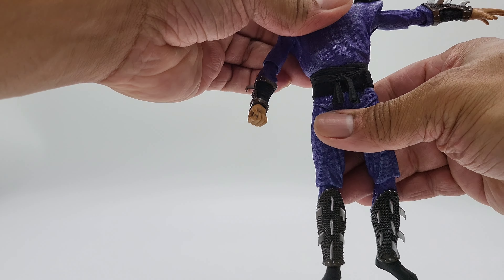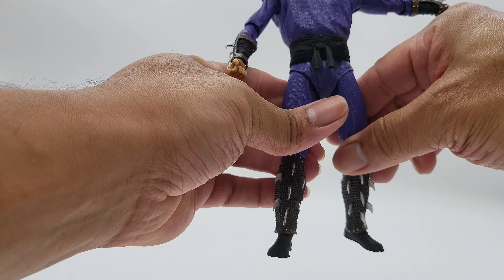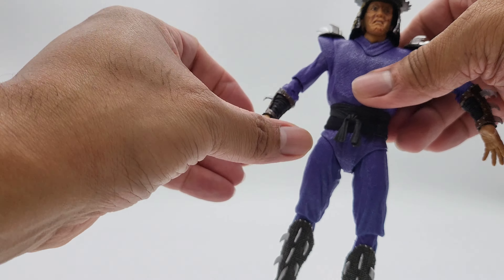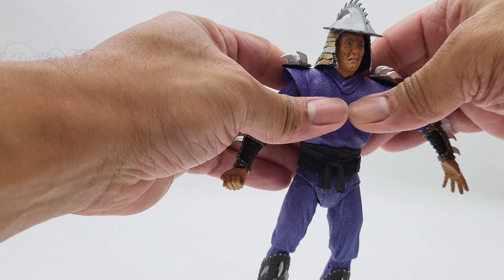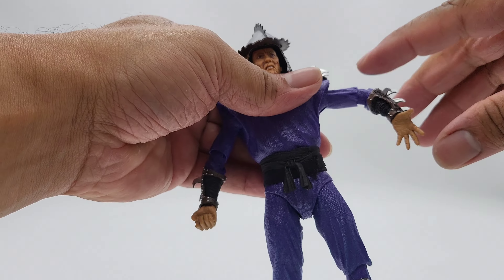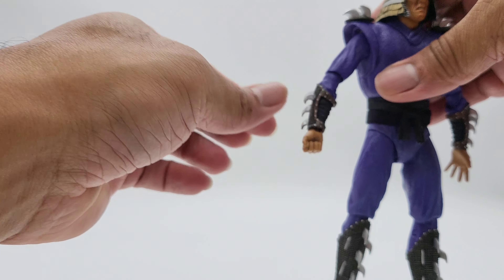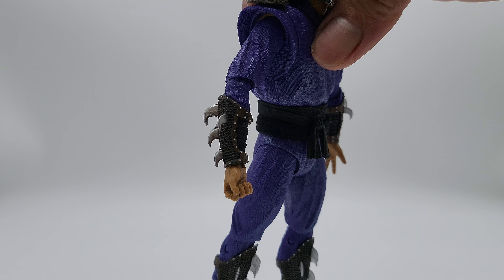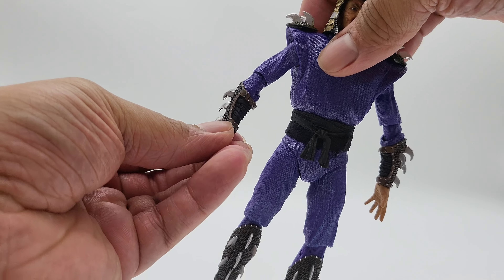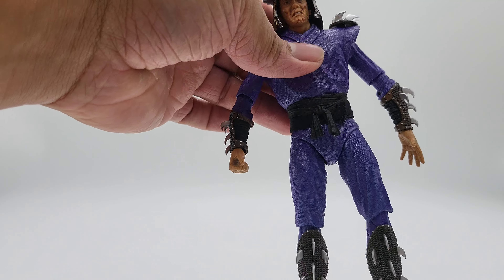The midsection turns very well and the crunches are awesome — crunch forward and back, not bad at all. The hands are interchangeable and each hand has latches so they can move up and down. However the gauntlets do come off and can be annoying when swapping hands.